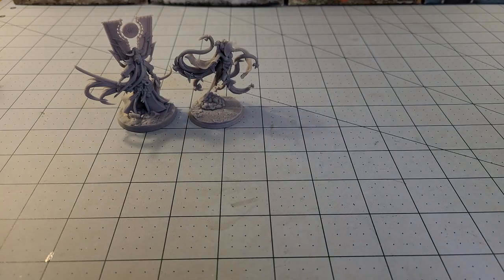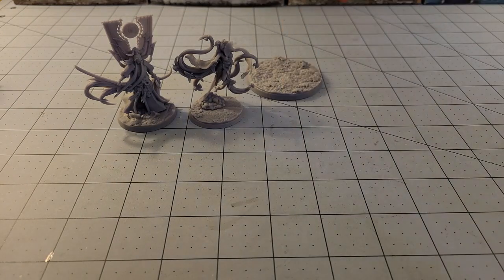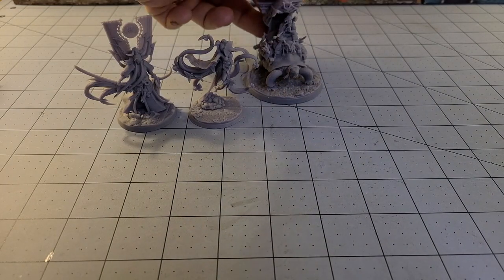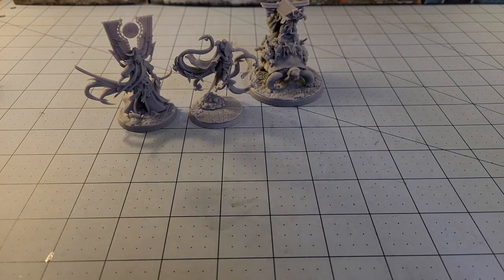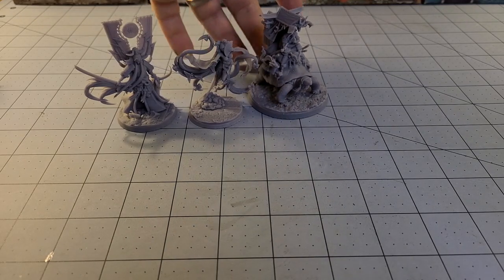It's a fun little model. It's also got one of the larger bases — it's about a 60mm. Most of the heroes, at least these two heroes right here, are on 40 millimeter bases.